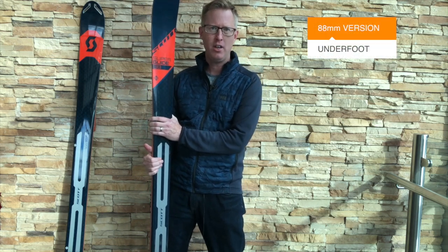I've got the Scott Superguide 88 ski here. It's the slightly narrower ski in the Superguide range — there's a 95 millimeter version as well. This is the 88 millimeter version underfoot.